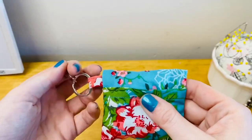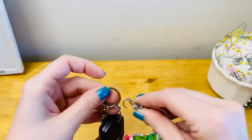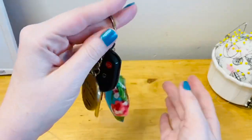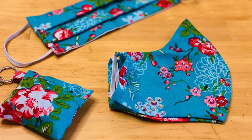And there you have it! A really quick, easy, and adorable way to store an emergency mask or pair of gloves on your keychain in case you need them in a hurry. And having the mask and the pouch match — well, I think that's just a nice extra special touch.